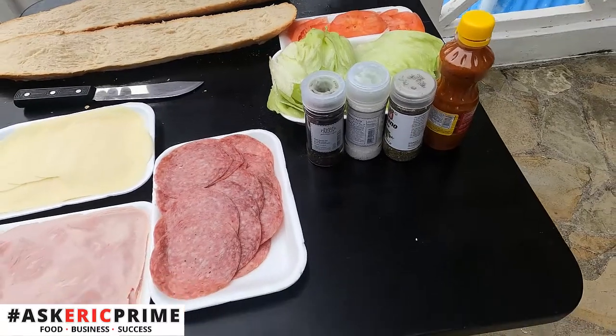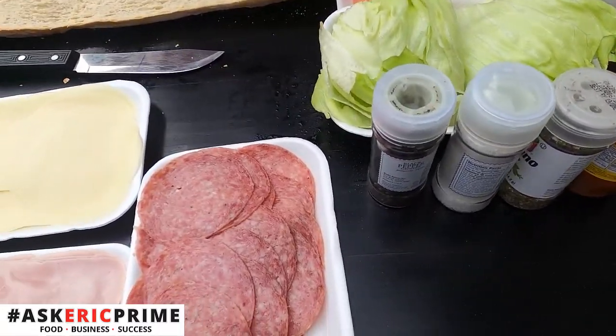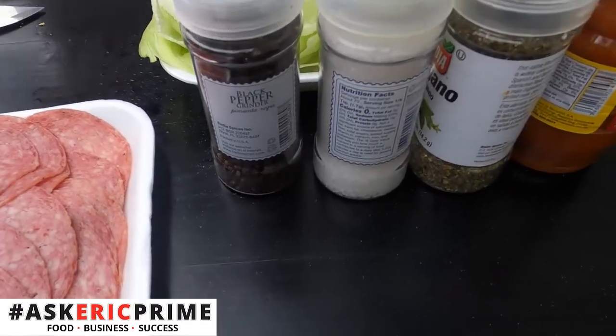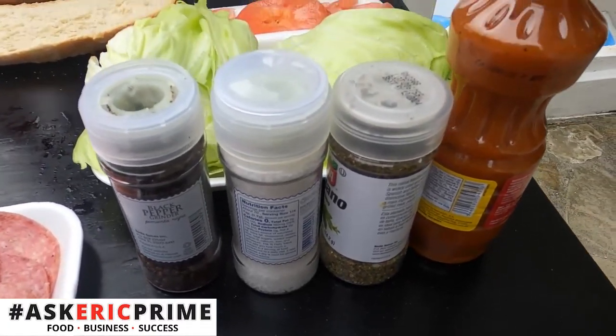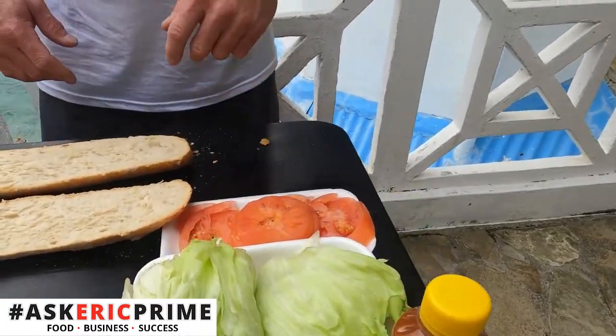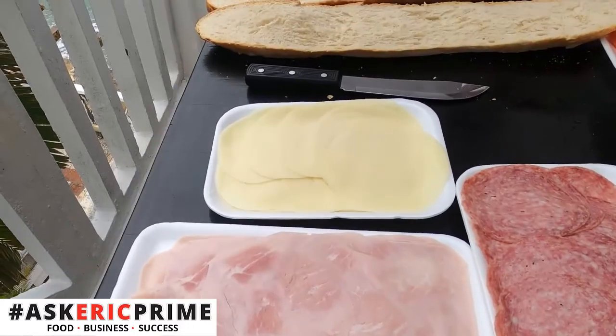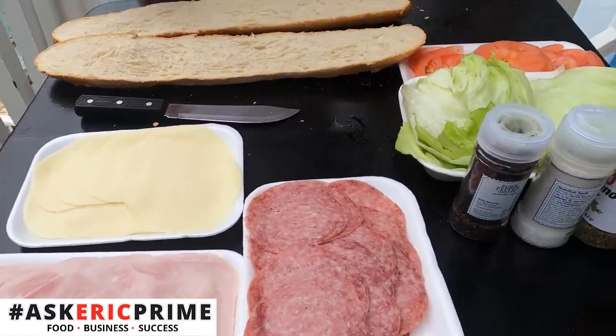So we got our ingredients today. We got some black pepper, sea salt, oregano. We have this great local creole sauce, lettuce and tomato, and then we got provolone cheese and genoa salami today.